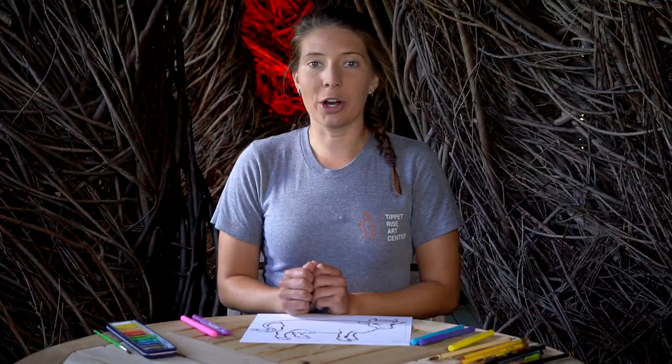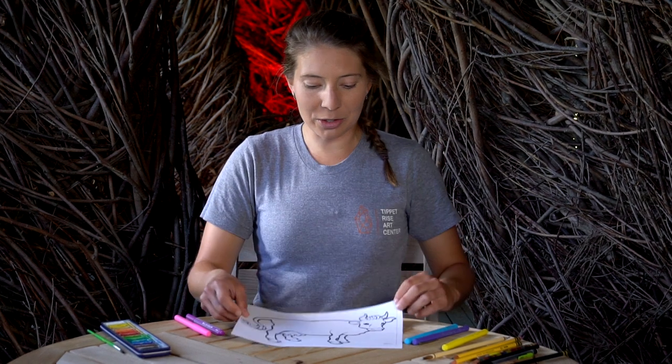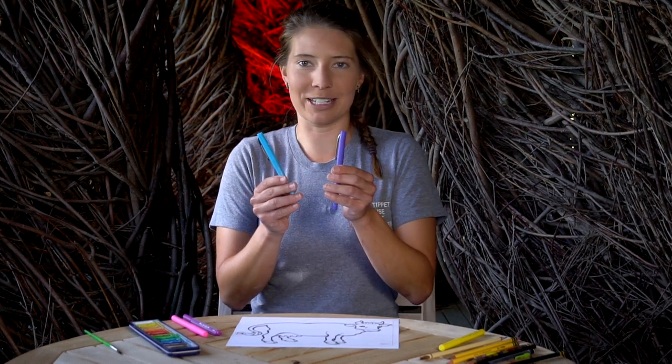For this project you can draw your own cow, or click on the link in our description below and download this printable coloring page. You can use any material to draw your cow — you can use paints, you can use crayons, you can use colored pencils, whatever your heart desires.